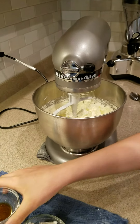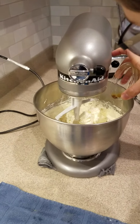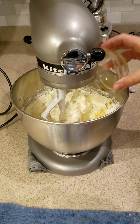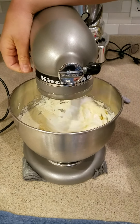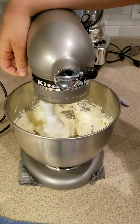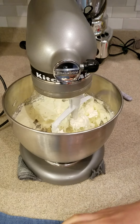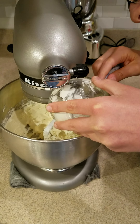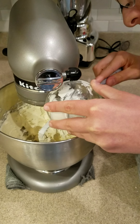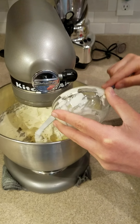Once it's beaten, we're going to add in a teaspoon of vanilla extract and slightly mix that. Then we're going to add in a third cup of sour cream. You can use Greek yogurt or vanilla Greek yogurt if you want — if you don't have sour cream or prefer yogurt, you can use that instead.